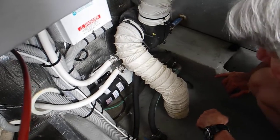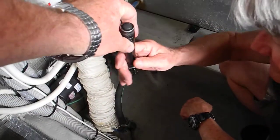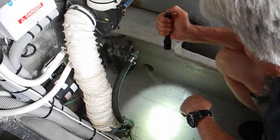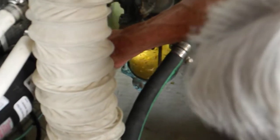Now put the hose back in place and use the flashlight to check the cleanliness of that strainer. It's got a lot of debris in it. Don't look at the color of the water — look at the basket. Is there any trash captured in the basket?